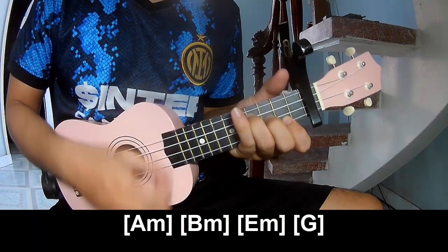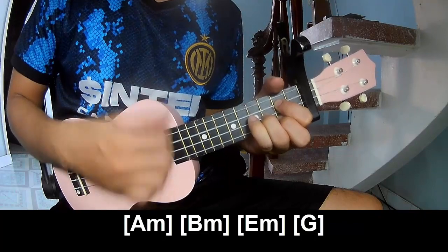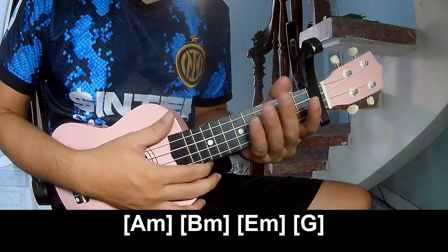Em and G. Hit the strumming in the same way for the chorus. Thank you for watching and see you again.